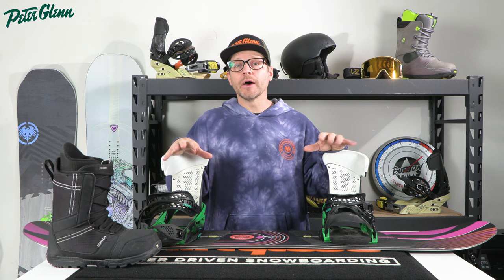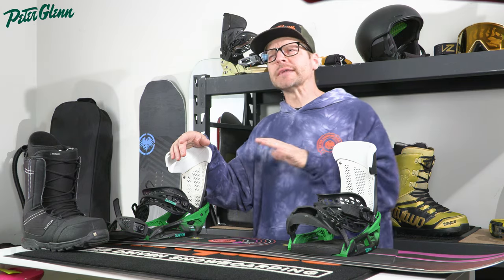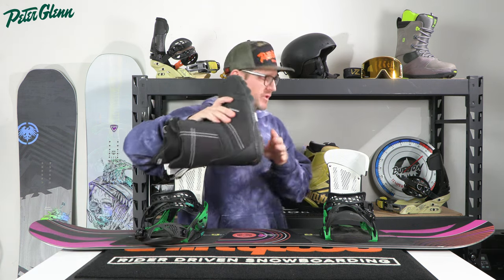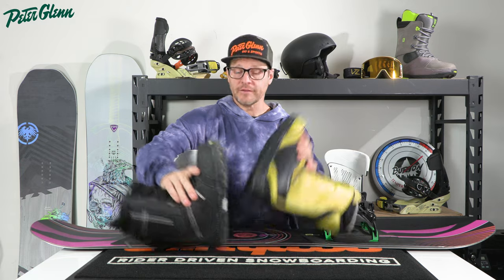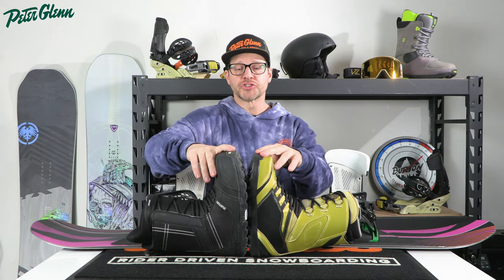A lot of times people are asking about a boot that does not need a wide snowboard. Things have really changed a lot over the years. Back in the early 90s, like '92, '93, when wide snowboards first came out and K2 introduced the Fat Bob, snowboard boots were very, very big. We have a size 12 boot and a size 11 boot here — if we put these side by side and look at the footprint, there is a big difference between an 11 and a 12.